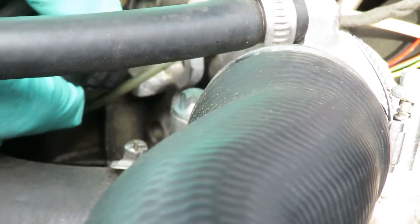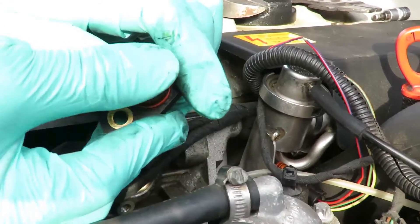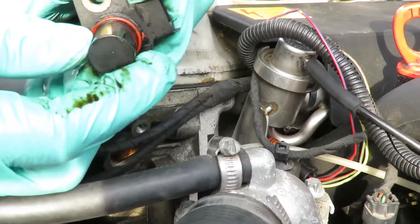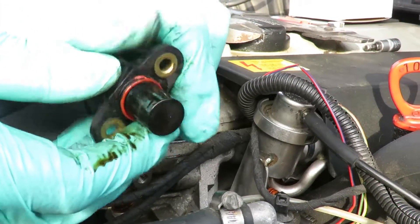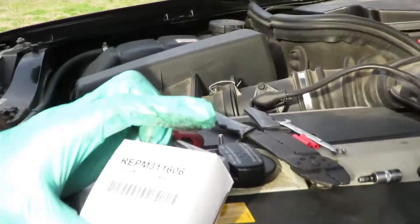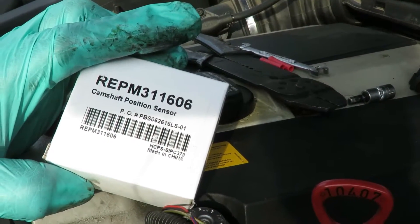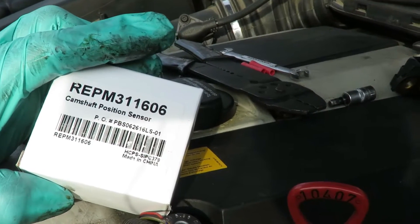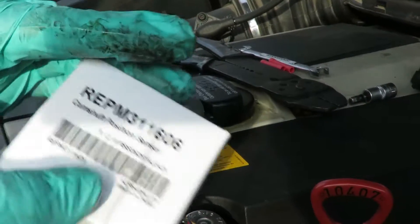Now let's wiggle our sensor back and forth and pull it right out. From the looks of the sensor it's not a good sign because I don't see any cracks in it or anything — everything looks good, but we're getting a bad signal. Here's our new cam sensor. We could have gotten it sooner from a parts store, but the sensors are kind of expensive on this car, so we went on eBay — and as you saw from the last video it took a while to get.